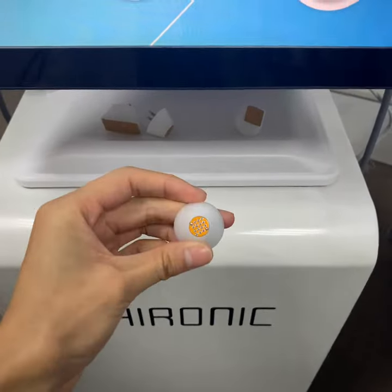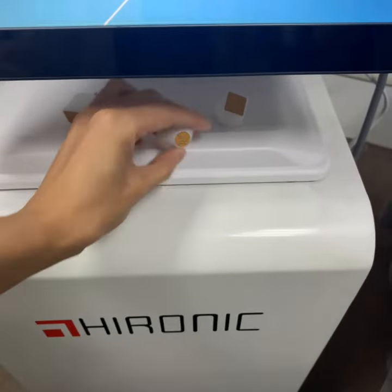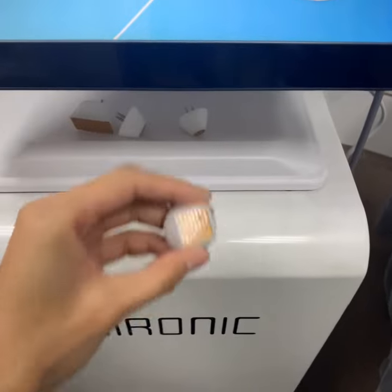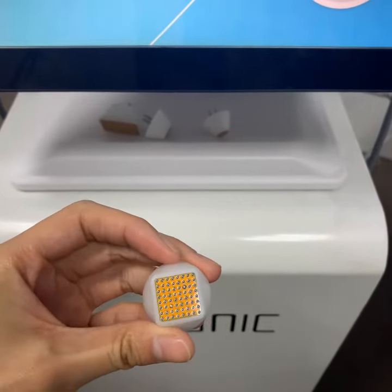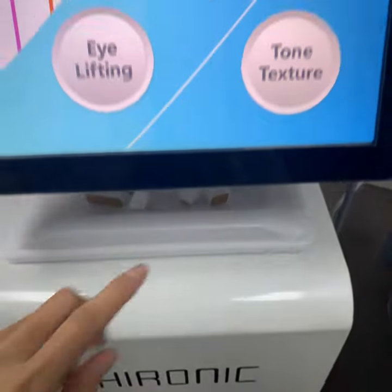At the same time, the skin tissue will be tightened, which will promote skin to a young and healthy state quickly, thus achieving the effects of removing wrinkles, tightening skin and delaying skin aging.